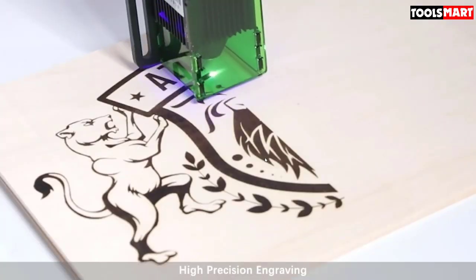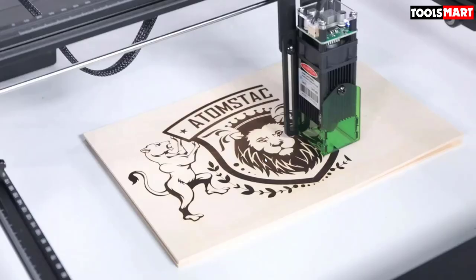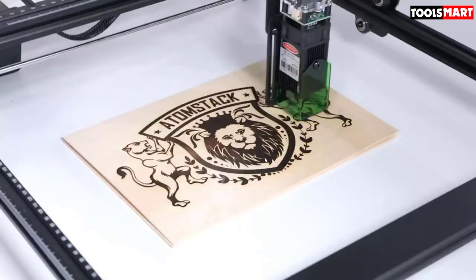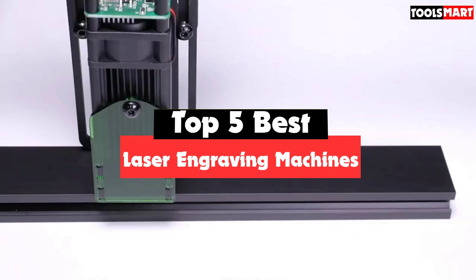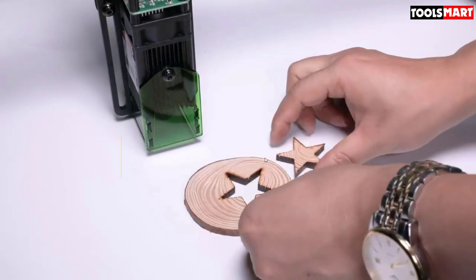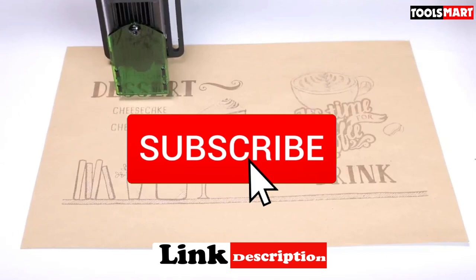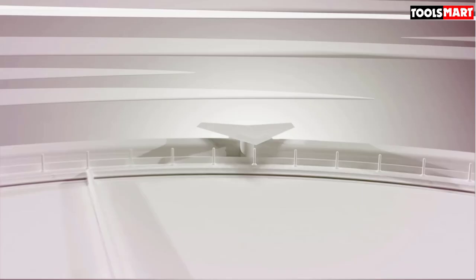Are you looking for the best laser engraving machines in your budget? In today's video we break down the top 5 best laser engraving machines available on the market. This list is based on their price, quality, durability, and more. Check out the description below for more information and subscribe for more reviews.